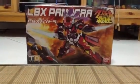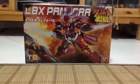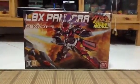Hey guys, welcome to YouTube. This is my first video on LBX, and I'm going to show you LBX Pandora.